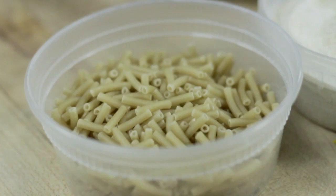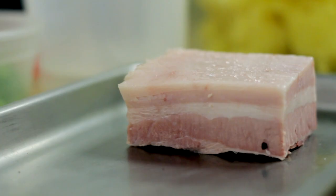I'm Chef Pat of Trencherman Restaurant Chicago and this is the macaroni project. We're gonna make gnocchi with barbecue consomme and pork belly.